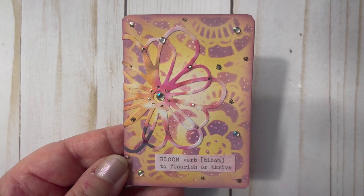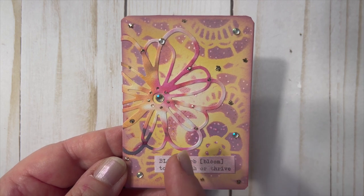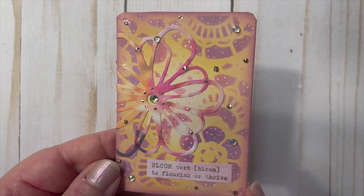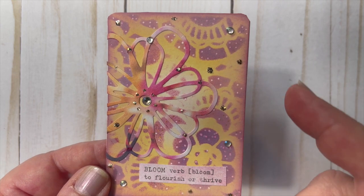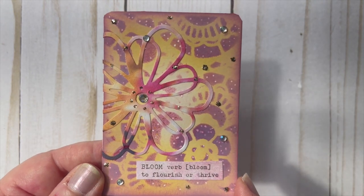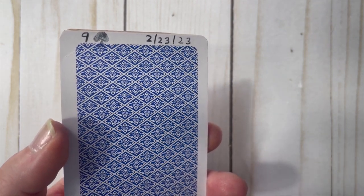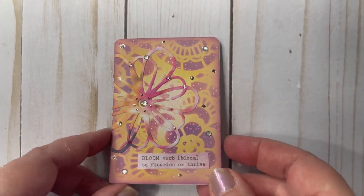I did the background in Squeeze Lemonade, then laid the stencil down and used Picked Raspberry and Tattered Rose. I had this die cut in my stash that mirrors a lot of the same colors, so I wanted to add that. The sentiment is from Heidi Swap — it says 'bloom: verb, to flourish or thrive' — a little definition sentiment I thought was really perfect because it's a flower background and the die cut is a flower. I added gemstones along with Stickles for that glitter I love. This is the nine of spades, and I always date the back, leaving the rest blank so I can add my information when I send it out.